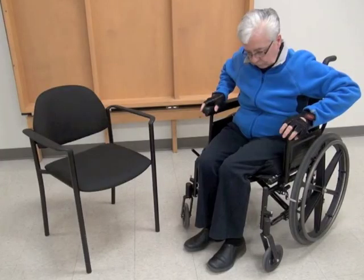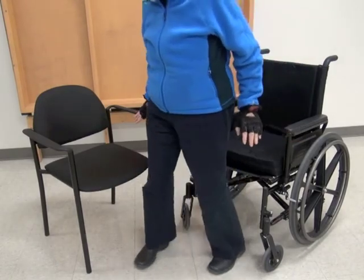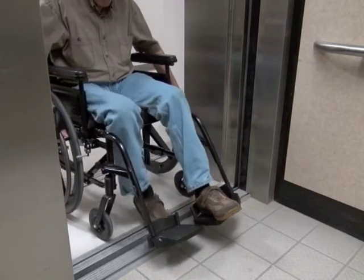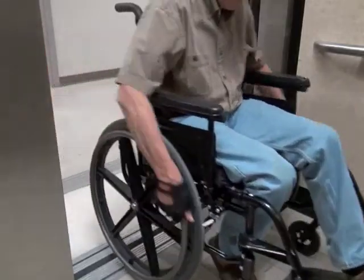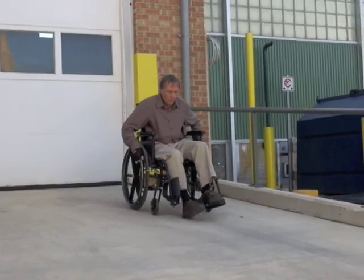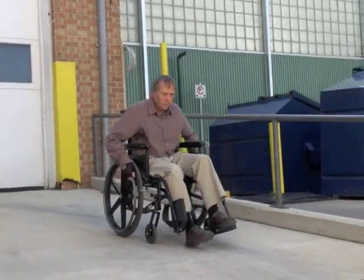Swinging or flipping the footrest out of the way can be useful for a variety of things while using a wheelchair. Getting in and out of the wheelchair is much safer when the footrests are not in your way. Some people use their foot to help propel the wheelchair or to get over small obstacles. However, you should be very careful when propelling the wheelchair with the footrest up, especially on sloped surfaces, as you can injure your leg if it gets caught up under the wheelchair.